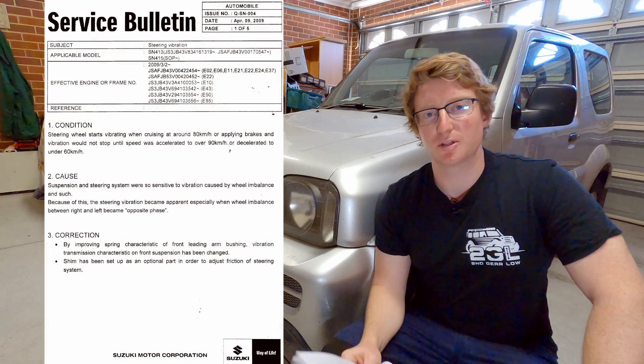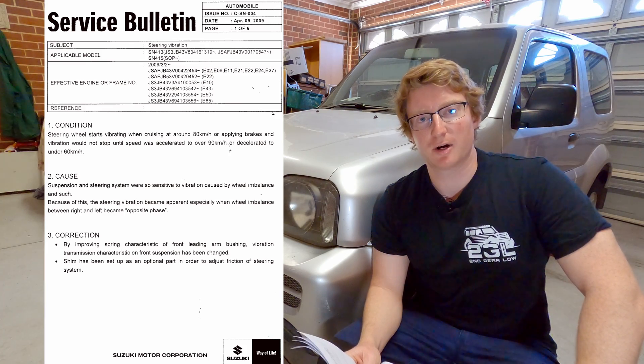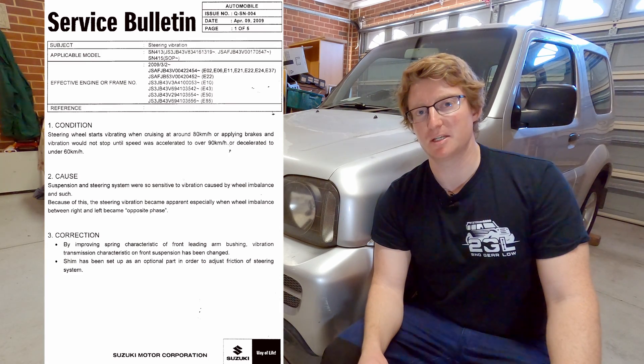G'day everyone. In this video I'm going to be working through a Suzuki service bulletin which was released in 2009 with the subject steering vibration on the SN413 or JB43 Jimny's — and we're of course talking about that infamous Jimny death wobble.